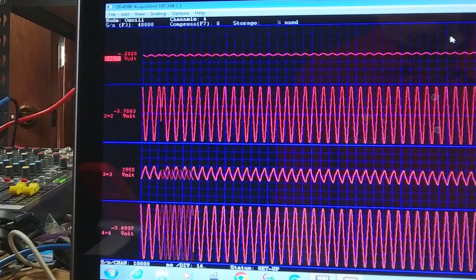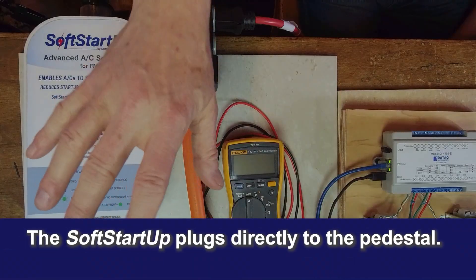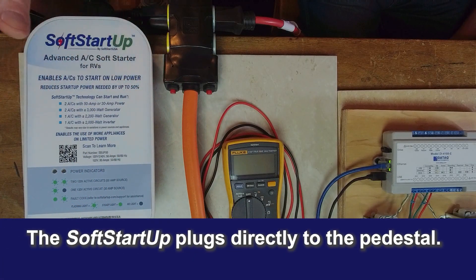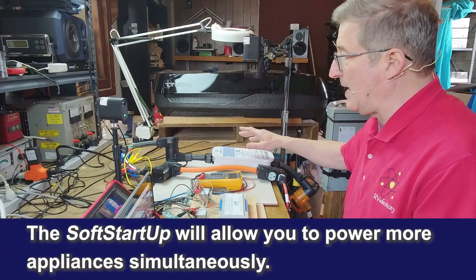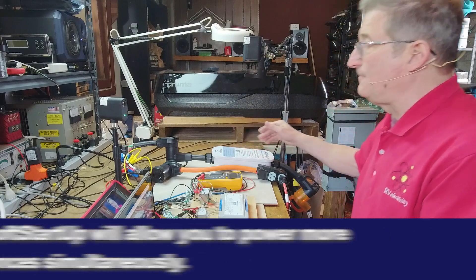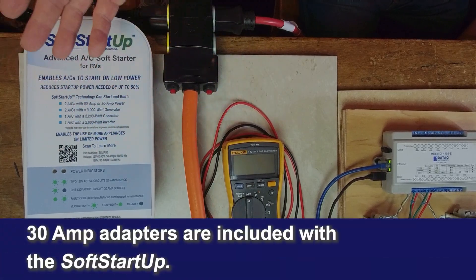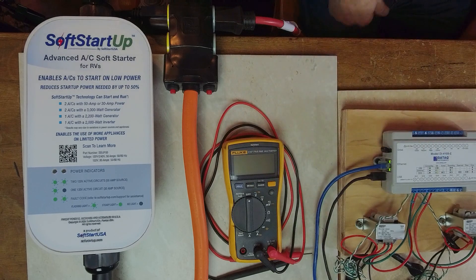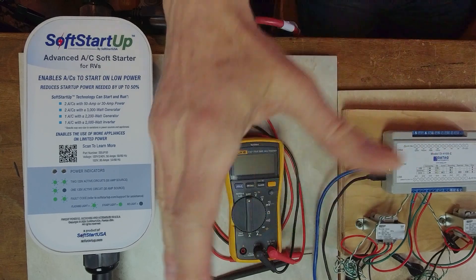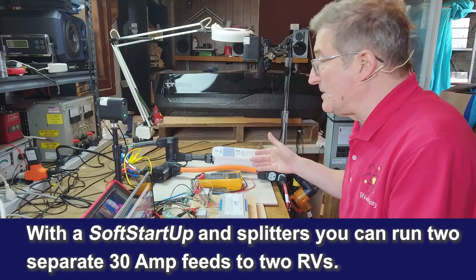Right over here it just did its little click and now the secondary air conditioner outside has started up. This device also lets you plug directly into a 50-amp pedestal for a full 50 amps on both legs. With a 30-amp outlet and the included dog bone adapter, it provides a 50-amp output. You could even use it to run two separate 30-amp RVs off a single 50-amp connection.